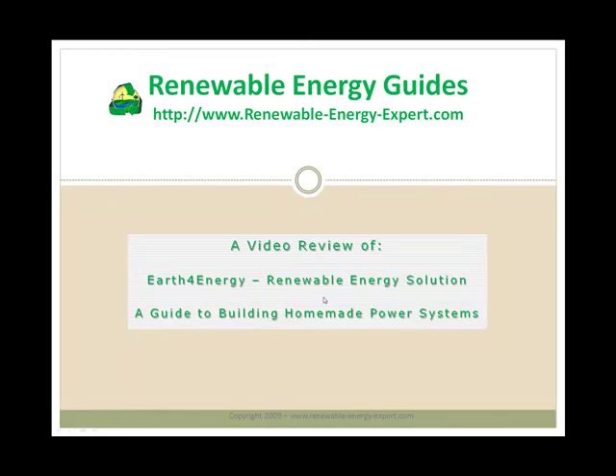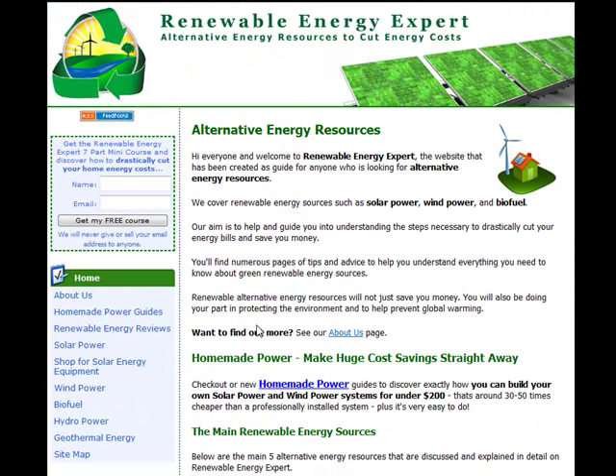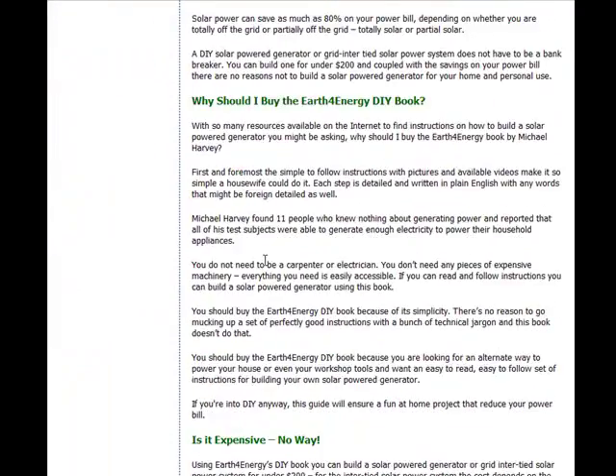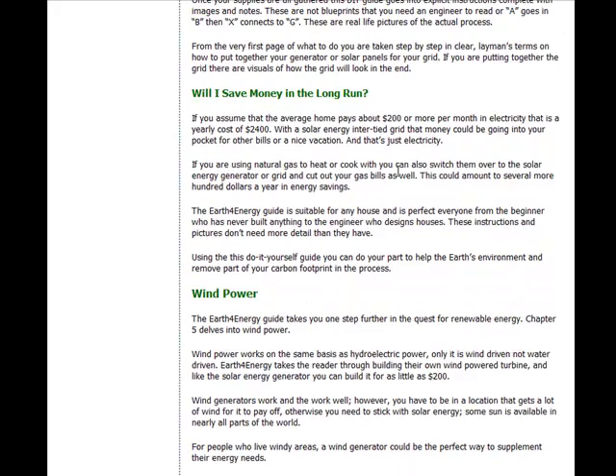I hope you found this review useful. There's much more information on Earth4Energy and other similar products at RenewableEnergyExpert.com. On the site, under the Renewable Energy Reviews section, you'll find a list of current reviews with plenty more on the way, including the Earth4Energy review. If you want more information or some additional detail beyond what you see in the video, please visit the site, sign up to our newsletter, and I'll update you when there's more content soon. Thanks very much.